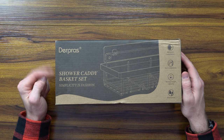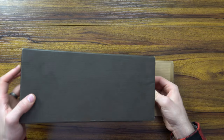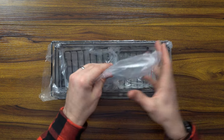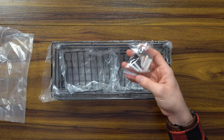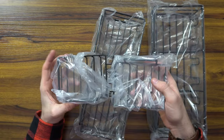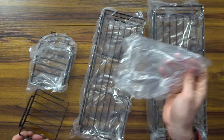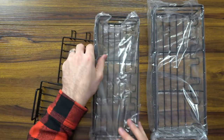This package is a two-caddy basket set from the folks at Derp Bros. Pretty straightforward, pretty sleek. Very minimalist unboxing. You've got your adhesive stickers for connecting it, or you've got the hardware if you want to anchor it into drywall or into your studs. We've got two large baskets and then two smaller soap baskets. You can place one near the sink and one in the shower. You can hear just how sturdy and durable these are as they hit my desk.